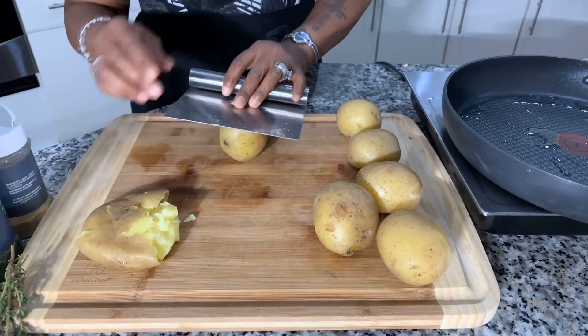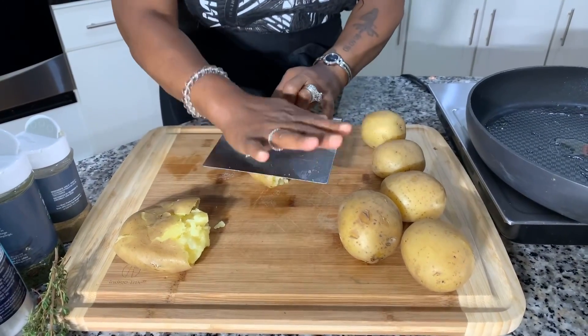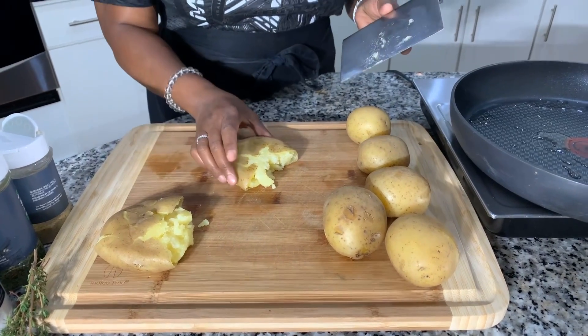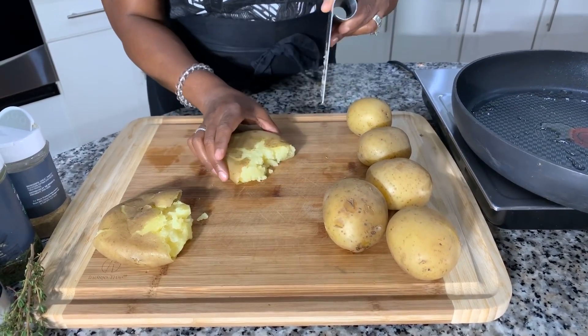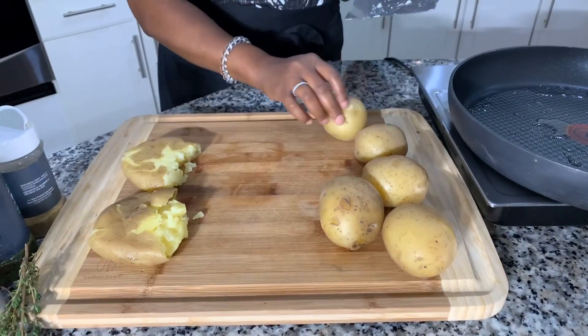You don't want to mash the daylights out of them — you don't want it too mashed. That's what I'm looking for. Each one will have a rustic look. Neither one will look the same, and that's what I really love about this recipe.